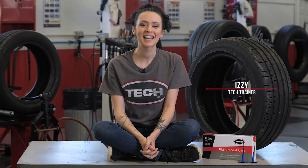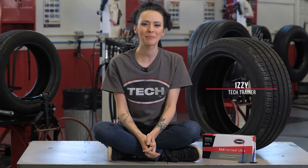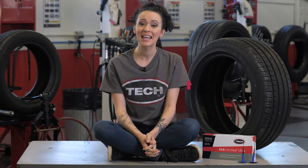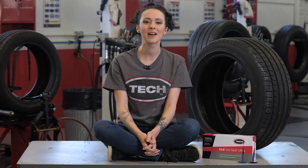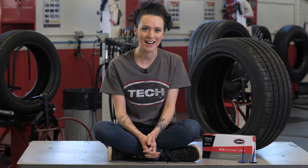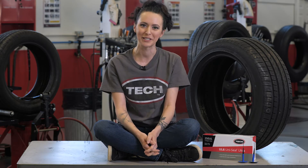Hey there, it's Izzy from Tech Tire and Wheel here to welcome you to the Tech University Self-Sealing Passenger Tire Repair Course. In this course, we will discuss the steps for a proper one-piece puncture repair in self-sealing passenger tires. These tires are quite different from a standard passenger tire, so the repair process will also be different.